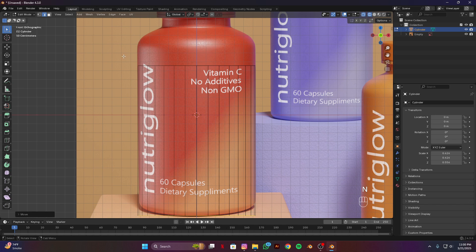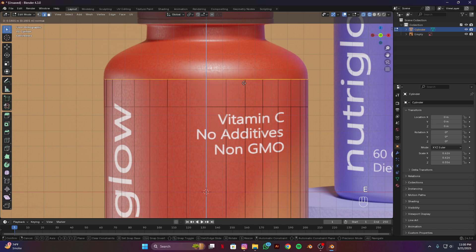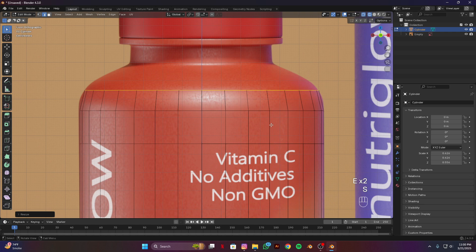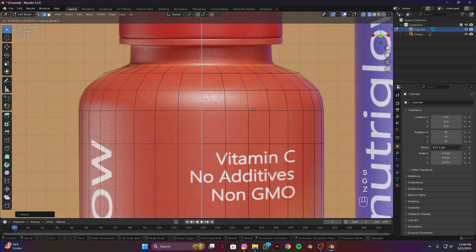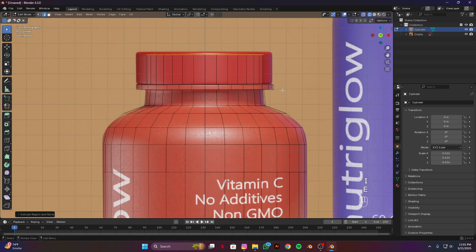Select this upper edge and E to extrude, then E to extrude it down. Extrude again, scale it down, A to extrude and scale it down. Extrude and scale it down, G and C to place it here. E to extrude and scale it down a bit, E to extrude, right-click, and scale it.